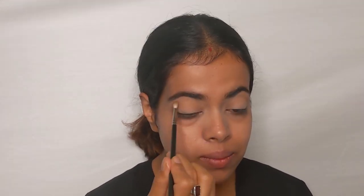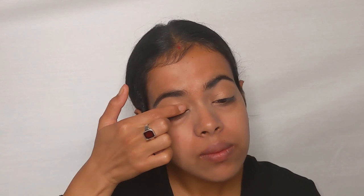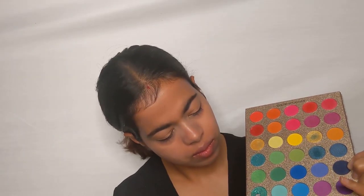For the eyes, I'm using the dark brown shade from my palette to build the crease. Once the crease has been built and given a little depth, I'm going to work on my eyelids with a copper bronze shade. I'm just using my fingers to apply this shade all over my lid.